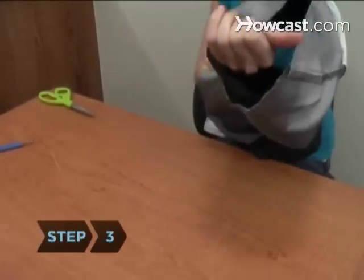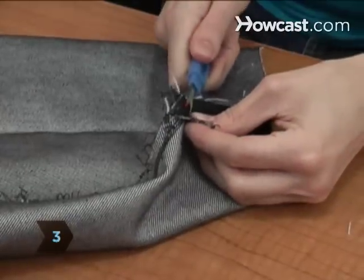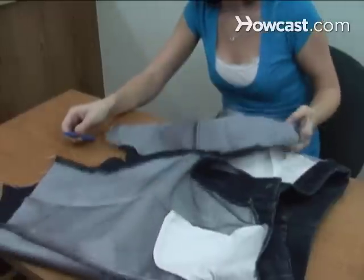Step 3. Turn the jeans inside out and undo the inside seam with a seam ripper to open the legs and crotch.